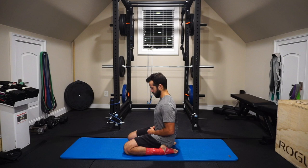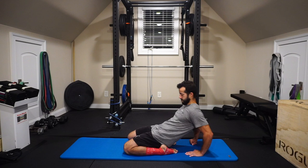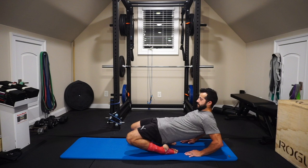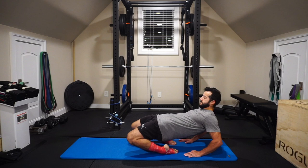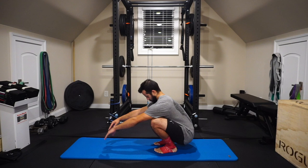Next is a seiza sit, which addresses plantar flexion — something we haven't looked at yet. My butt is all the way to the floor with my feet on either side of it. If you can't reach the floor, place a pillow under your butt and work your way down gradually. From there I go into even further plantar flexion by leaning back, engaging the glutes and getting the quads to play their role. You can see how the chain works — the knee and hip all have to be healthy and working together to create these movements.